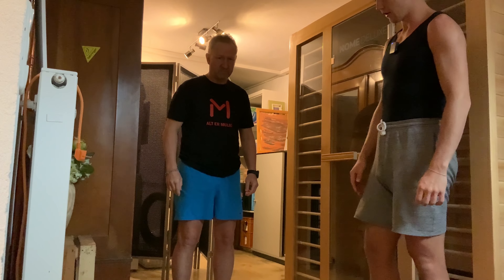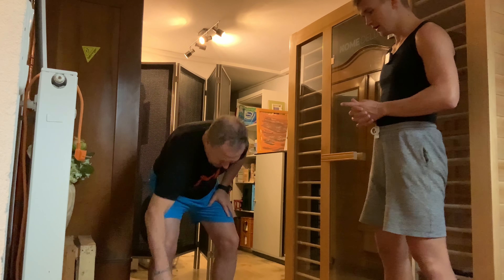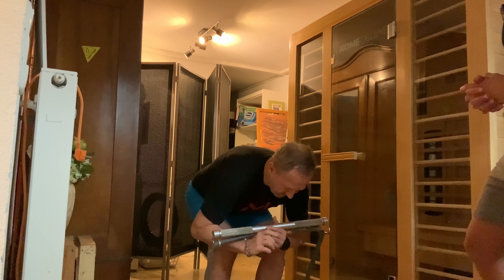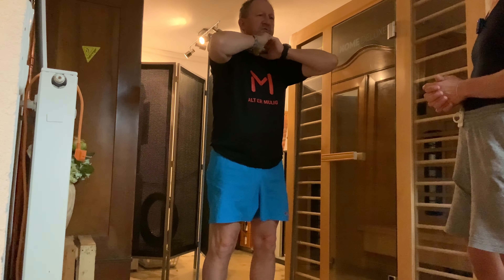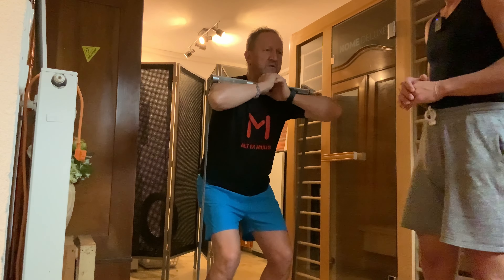So we just take a look at your normal two-legged squat. Okay, let's go. Nice — a little deeper, can you go deeper? Everything is nice, the weight is nicely balanced on your feet.